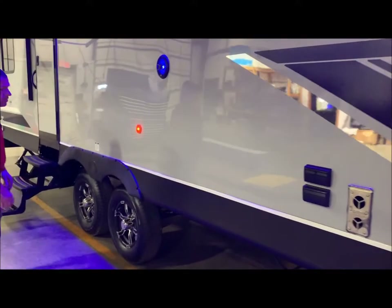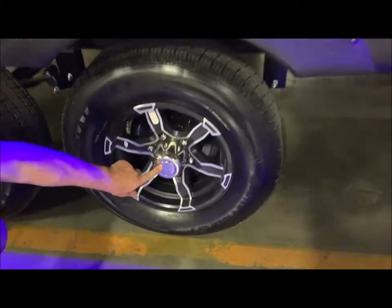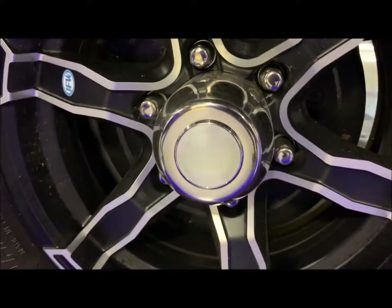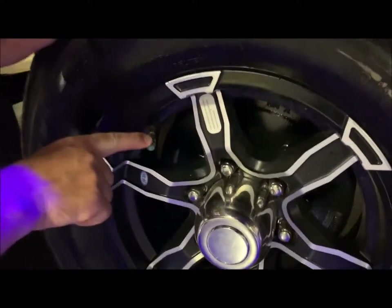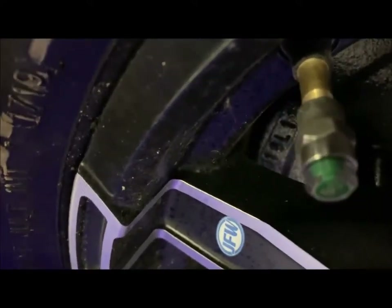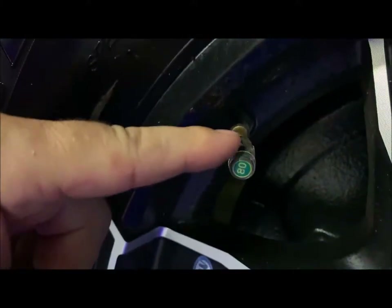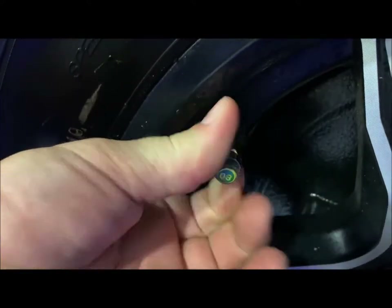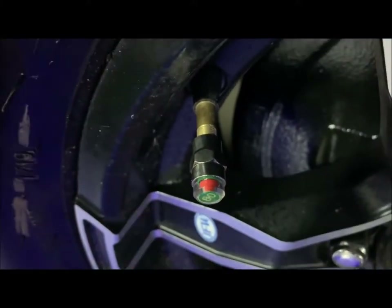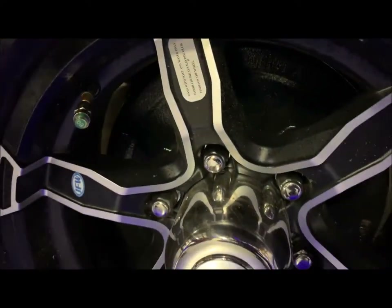Aluminum rims along with radial tires. You can also remove the center cap of your hub — there is a greaser behind here. These are the easy lube axles along with self-adjusting brakes. You also have tire pressure monitors. The number 80 on there indicates the amount of tire pressure you can put in. If your tire pressure becomes low you can see it turns to red, so you have a visual indicator when your tire pressure gets low so you can add air back into the tire.